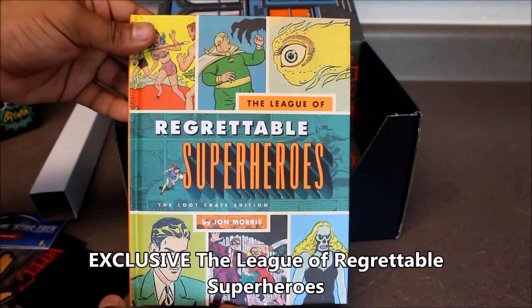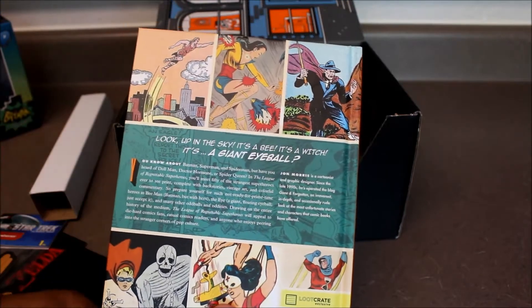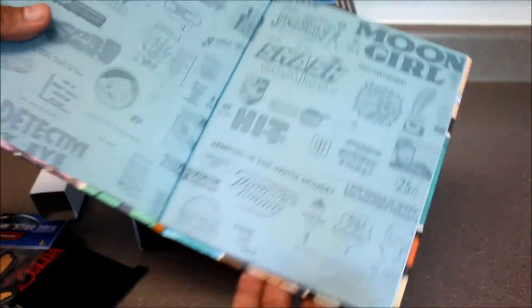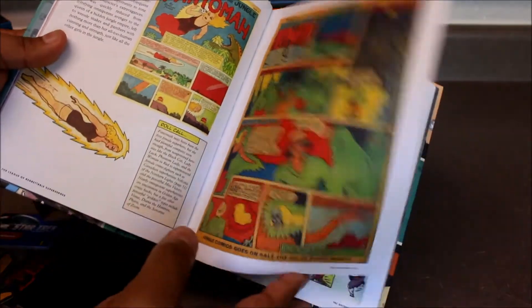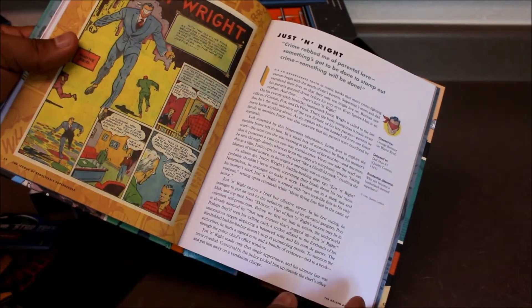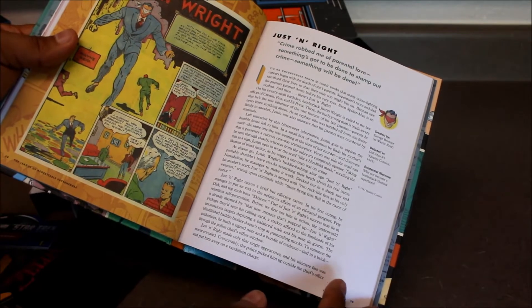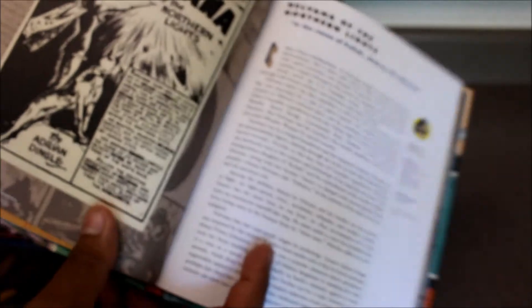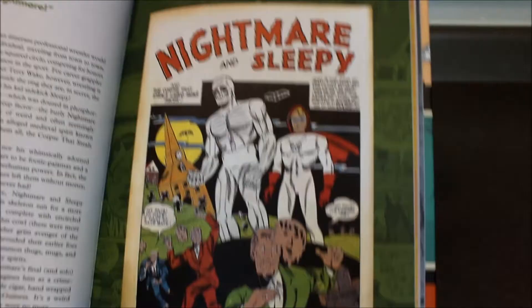League of Regrettable Superheroes — a Loot Crate edition by John Morris. 'Look up in the sky, it's a bee, it's a witch, it's a giant eyeball.' So these are all the superhero comic rejects that fell flat over the years. There's Fantoma, mystery woman of the jungle; Justin Wright, who has a handkerchief over his face; Nelvana of the Northern Lights; and Nightmare and Sleepy — that one's pretty creepy. Some pretty ridiculous ones in here.